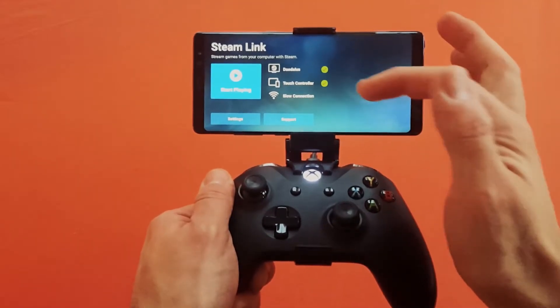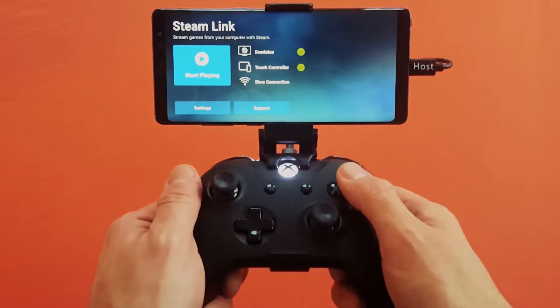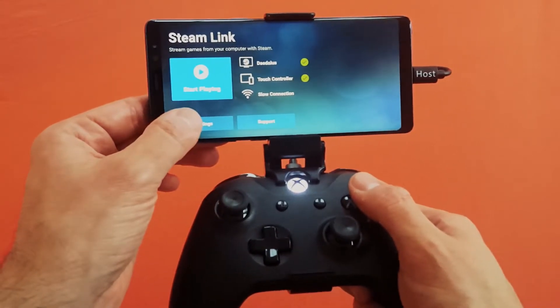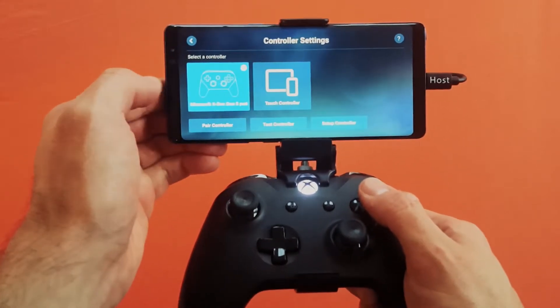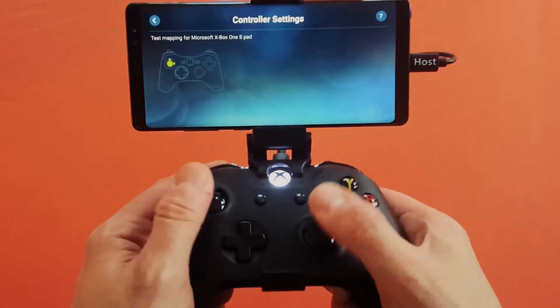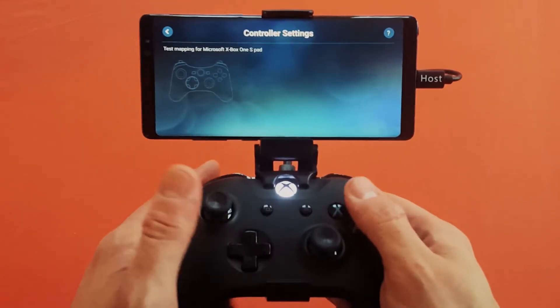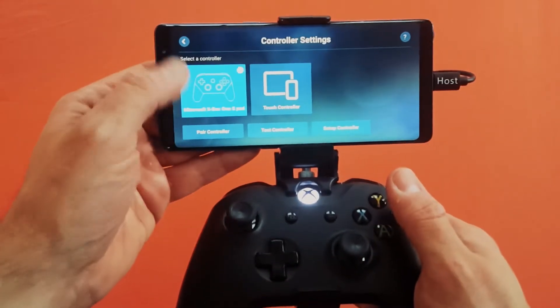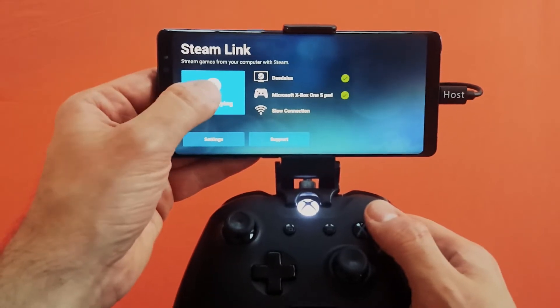Once you're in the app, you want to make sure you have the check marks on. I have a slow connection because I'm testing on my data network. Go to settings and choose controller. Select Xbox controller. There's a cool little function here to test it and make sure all the buttons are working — they'll all light up green, so we seem to be good to go. I'm going to go back and hit 'Start Playing.'